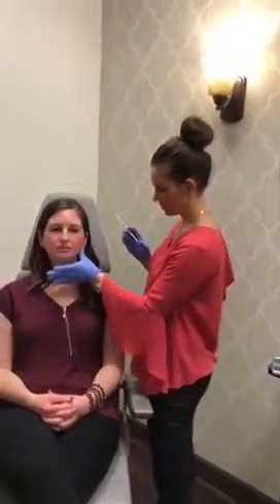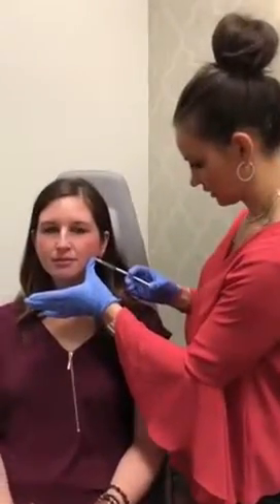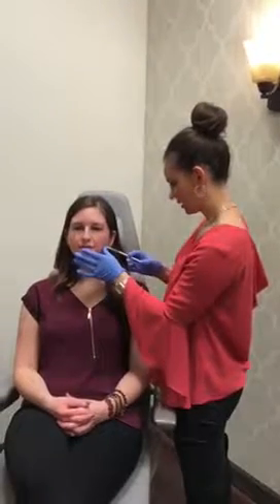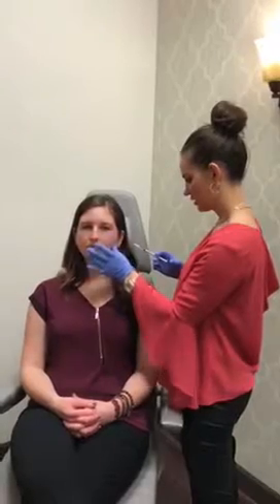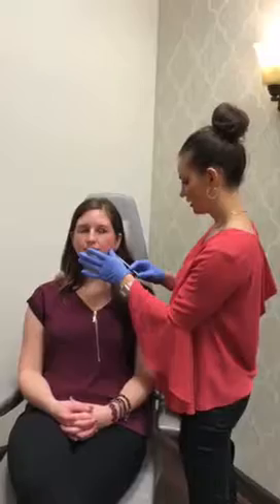I'm just wiping it with a little alcohol. Go ahead and clench down for me. Good, and then relax. And clench down — good, relax. And clench down one more time. And relax. So the masseter is a larger muscle, so it takes a little bit more Botox than other areas.